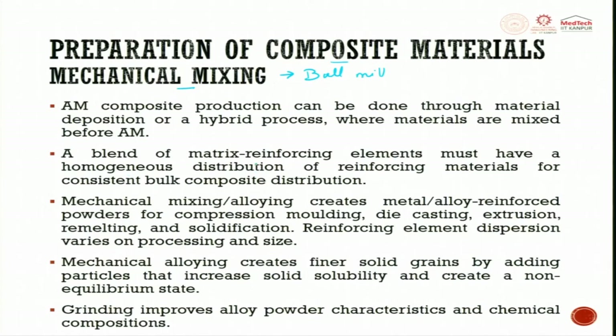Otherwise, all melting will happen, buoyancy force will come, and the reinforcing agent will flow to one side creating agglomeration. Mechanical mixing alloying creates metal alloy reinforced powder for compression molding, die casting, extrusion, remelting, and solidification.